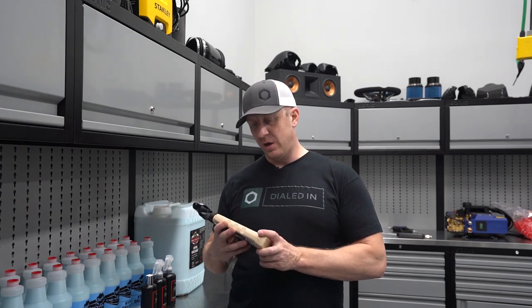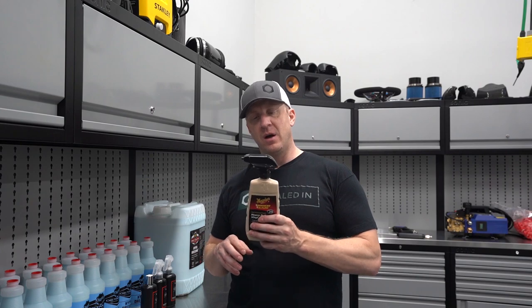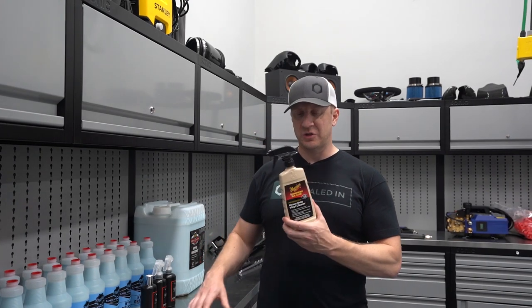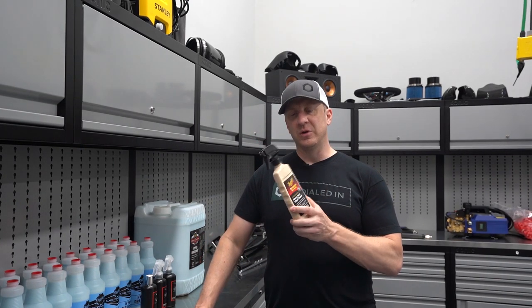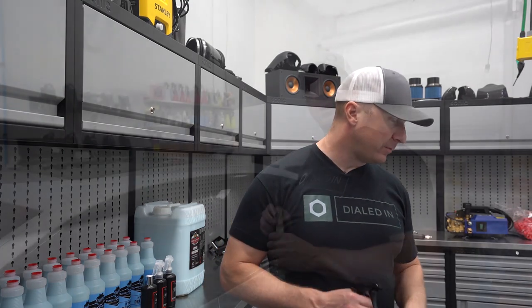The main focus is: if you end up with polish residue on trim, this is the only product I've found that removes it. I'm going to add it to my polishing line, but it deserves a spot on everyone's shelf. It's not particularly expensive and will last a really long time.